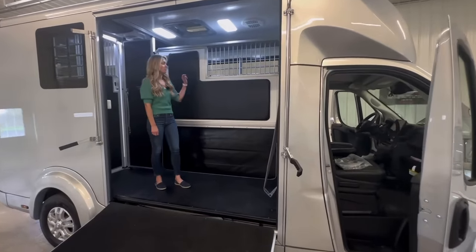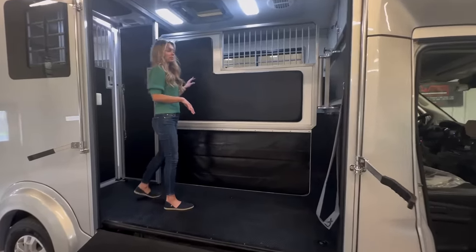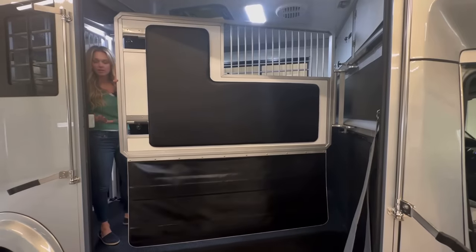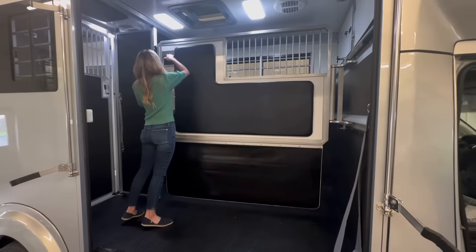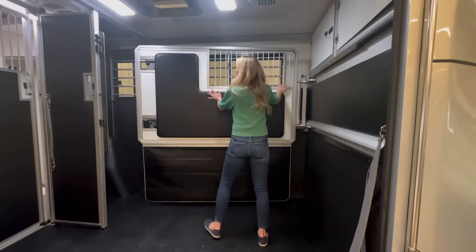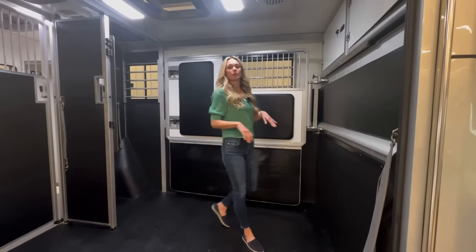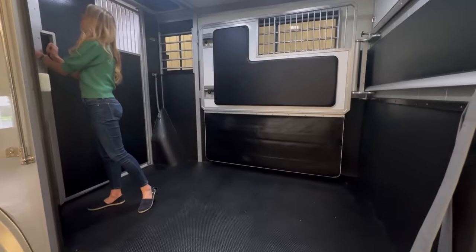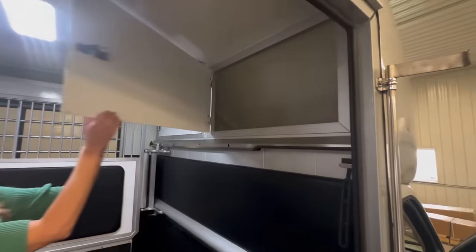Starting here in the horse area, it starts as a two-horse straight load configuration, but it can do a couple different things. If we pull it this way and lock it in on the backside, it can be a slant. Or this way, you have a full box stall. That locks in there. And then up here you have storage — two storage doors.